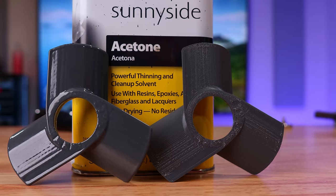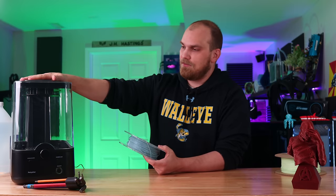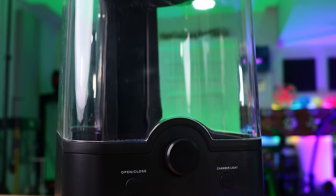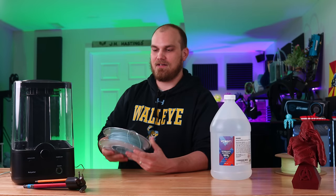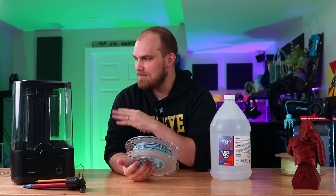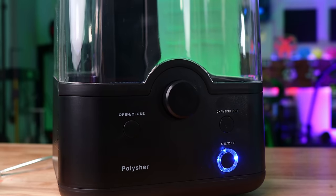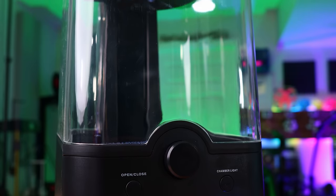For the smoothing part — for ABS you use acetone, for PolySmooth you use isopropyl alcohol. They recommend using a piece of equipment they also sell called the PolySure. What it does is seal your model in a little enclosure; there's a nebulizer in the back that takes IPA and creates a fine mist inside. The model spins around, evenly coating the entire surface and smoothing it to a nice glossy sheen. Also, you might think this could work with acetone for ABS — but no, a lot of the parts on this machine are actually made of ABS, so that's a bad idea.